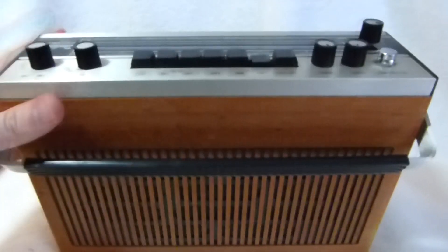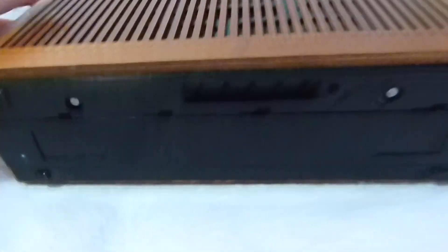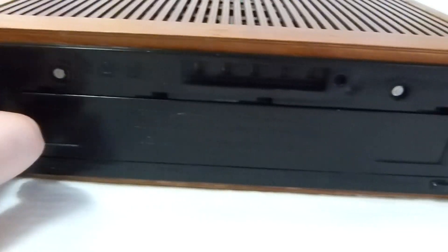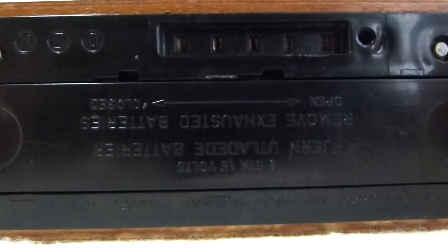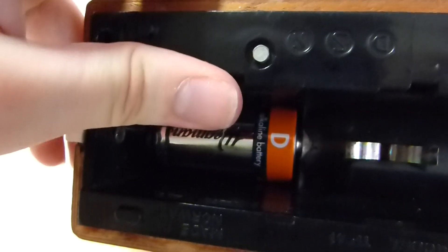I plan to put this set up for sale fairly soon because I don't need two of these radios. It runs on 6D batteries which are in this compartment down here. The battery compartment is in fairly good shape — there's a little bit of corrosion but not enough to cause any kind of problems.